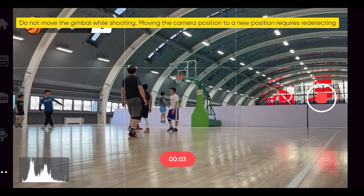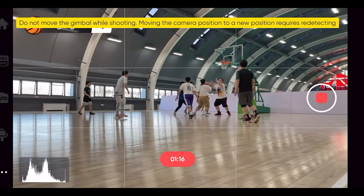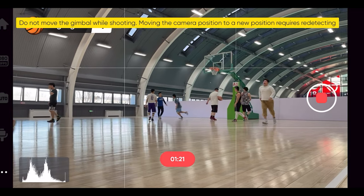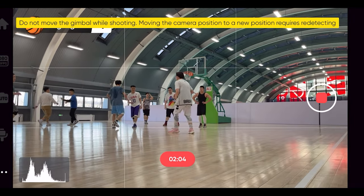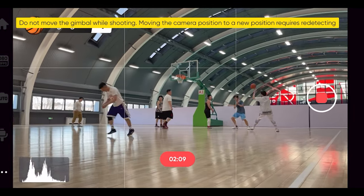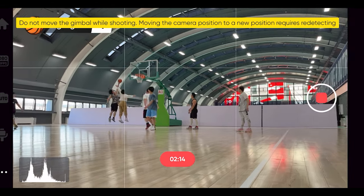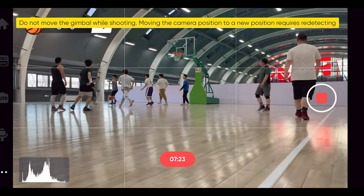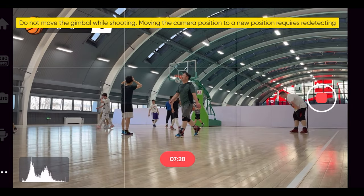Now the basketball is being tracked automatically, and the camera will automatically detect the basketball and follow it around. Because I was shooting on a full basketball court, I sometimes lost track of the basketball, but when the basketball players went back into frame, the tracking resumed. The app automatically detects whether a player scores or not, and it is displayed on the top corner during my basketball game.